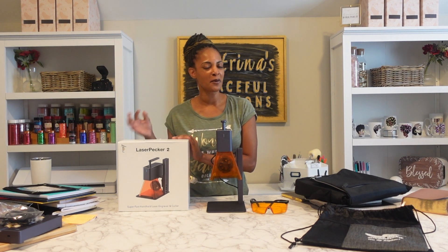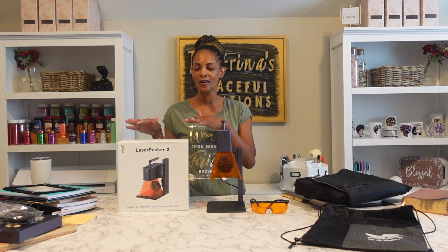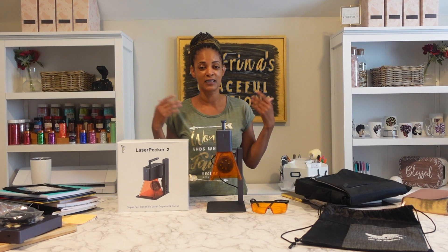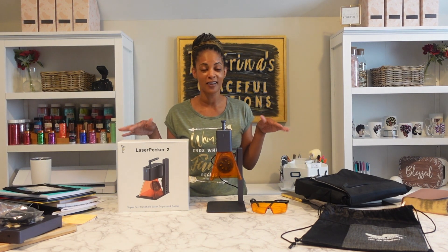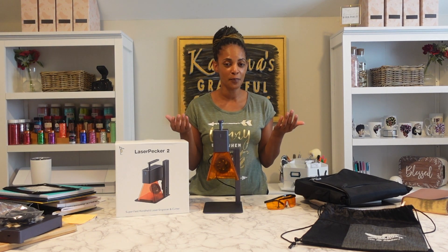Hello everyone, welcome back to my channel. I'm your girl Katrina and today I'm going to be using the LaserPecker 2 again. This is my second video. I already did an unboxing and tested it out, but today I'm going to be diving in a little bit deeper and engraving some back-to-school materials. I want to see personally what all different types of materials and surfaces I can engrave on.